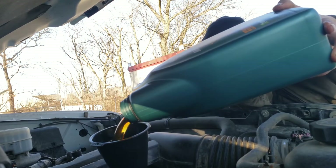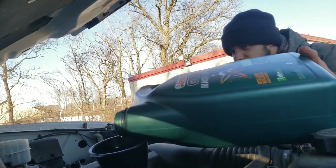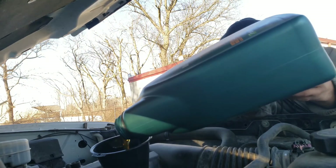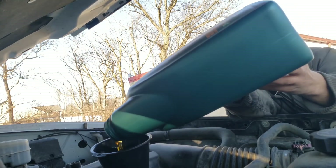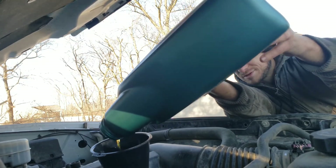Make sure you've got your drain plug closed before you start filling your oil, and your new oil filter on too. Oh shoot — just playing with you guys.